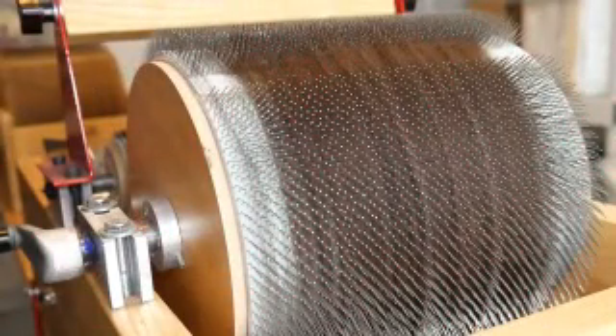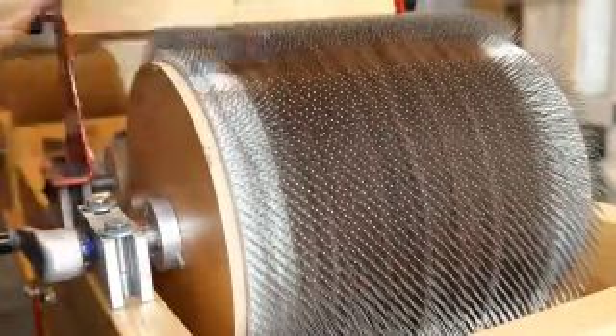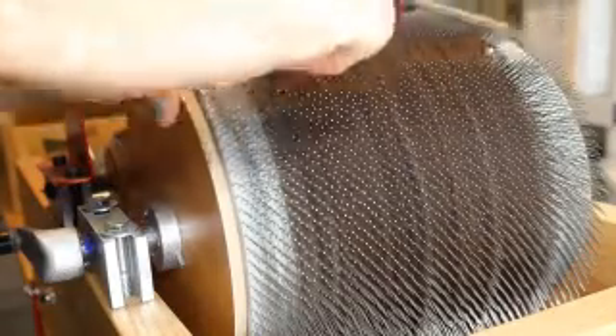So here's the alpaca on the drum, and this is the knuckle buster — the batt taker-off tool. So I'm going to pull that off. Let's see how clean this comes off. Sometimes the finer fibers will stick a little bit to the drum.